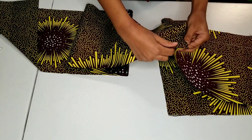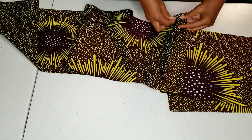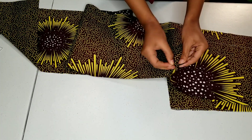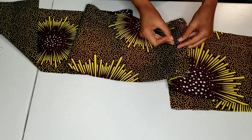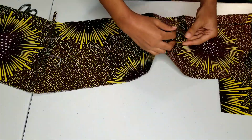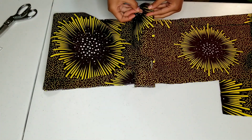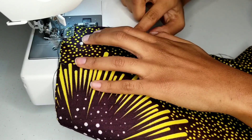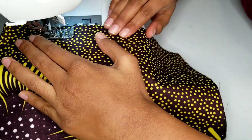And now I am pinning all of my strap pieces together to make one long strap. Now I'm sewing all of my strap pieces on a one centimeter seam allowance, back tacking at the start and the finish.